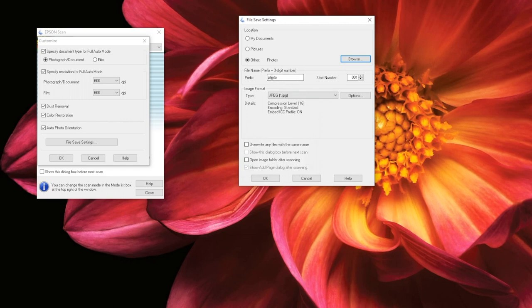Next, you can choose to add a prefix to your photos. Doing this can help you organize them by person, event, date, or any other identifier. When scanned, your photos will be saved with this prefix and a number. You can go through and rename them later. Next, you can choose the format your files will be saved as. Typically, for documents we recommend PDF, and for everything else we recommend JPEG. In full auto mode, only two of the bottom options are available. We recommend not selecting Overwrite any files with the same name, because doing so may cause you to accidentally delete files. However, you can select Open Image Folder after scanning so you can verify that your files are saved to the correct place each time you scan.